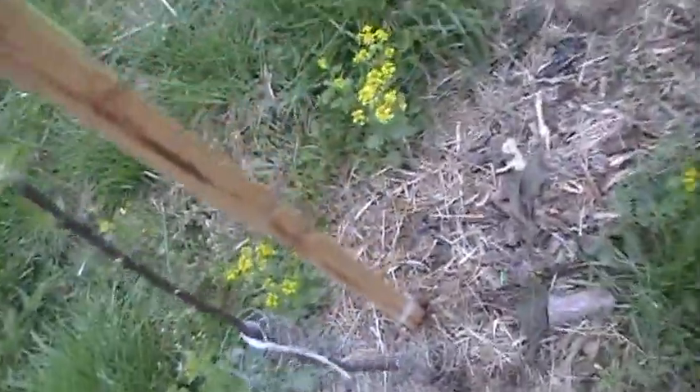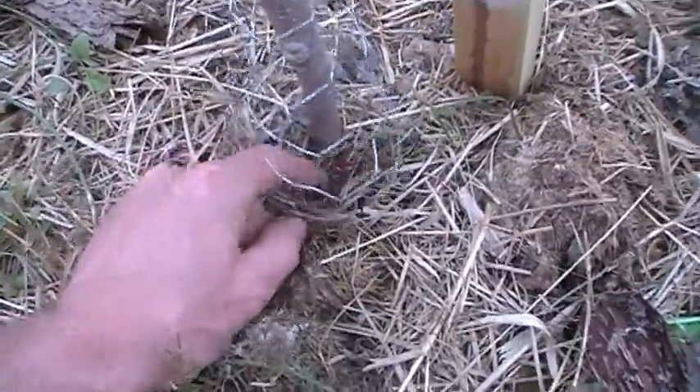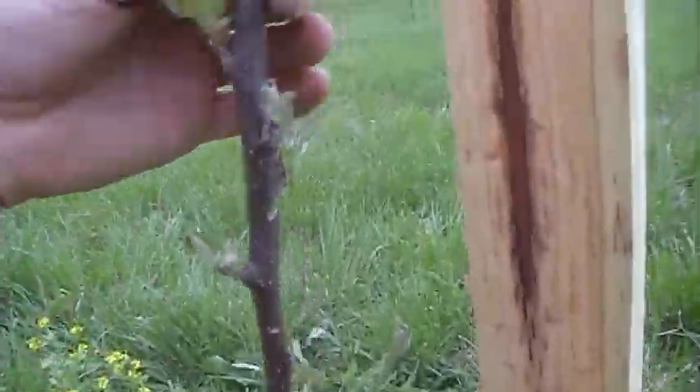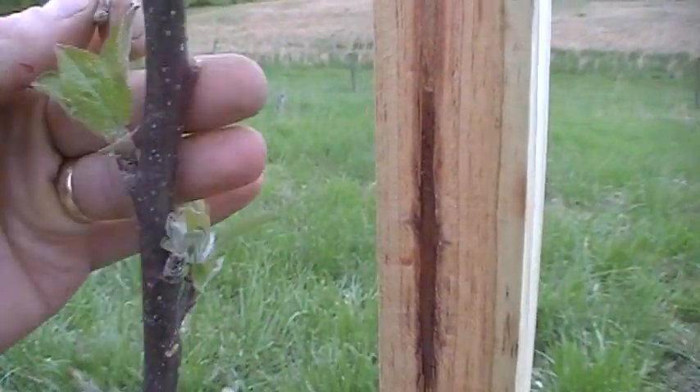This is essentially the operation down through my 25 or so trees this afternoon — tying to the post — and then the vertical axis will be ready to take on the summer.